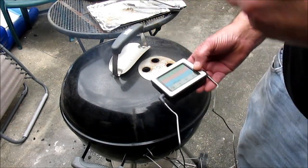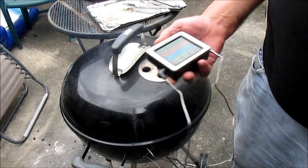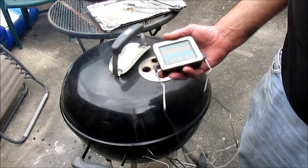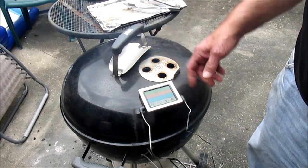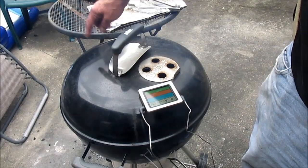You really need a thicker piece of meat to use something like this — like a butt or a brisket. You can't really use it in ribs but I just figured I'd demonstrate it. It'll stick right there and supposedly it won't melt. I wouldn't put it directly over the fire though.